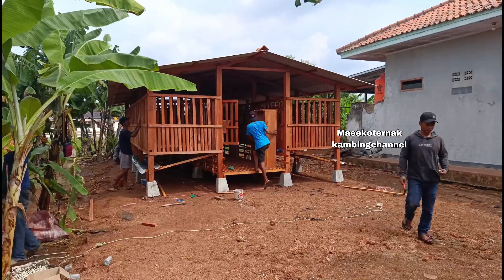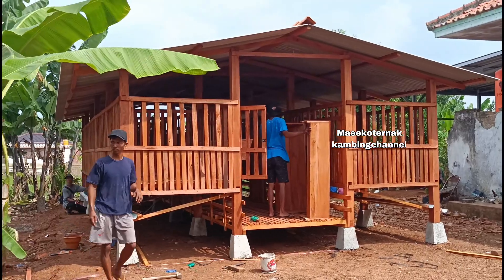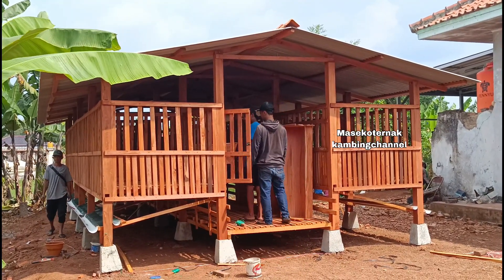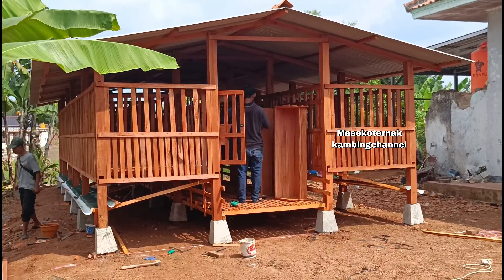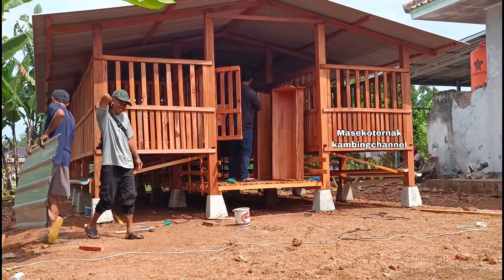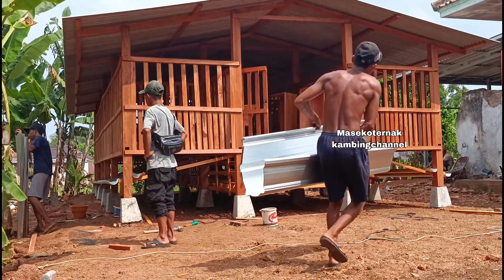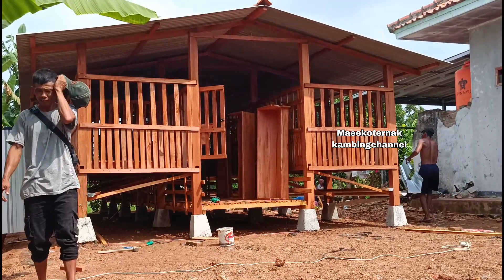Kandang 10x4,5 meter ini: tiang belakang setinggi 210 cm, tiang tengah 240 cm, dengan ketebalan 10 cm persegi. Ketinggian dari tanah sampai ke lantai kandang adalah 1 meter lebih 5 cm karena menggunakan pemisah kotoran. Untuk ompak-ompaknya setinggi 30 cm.